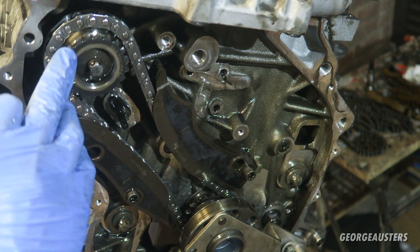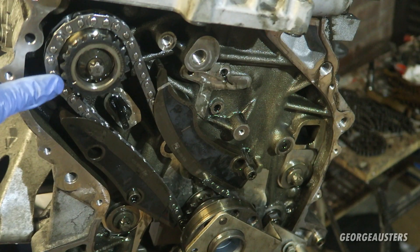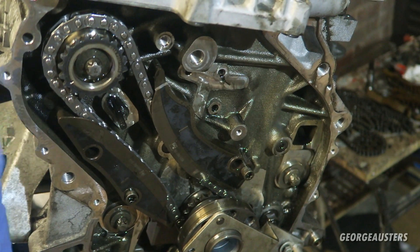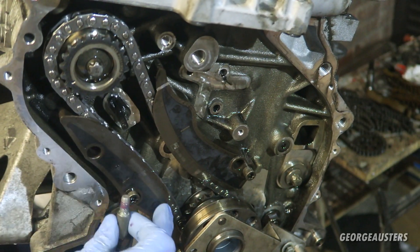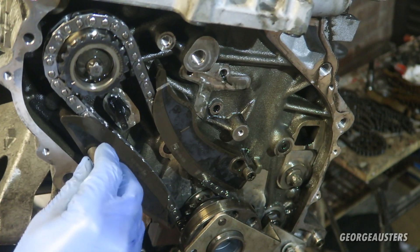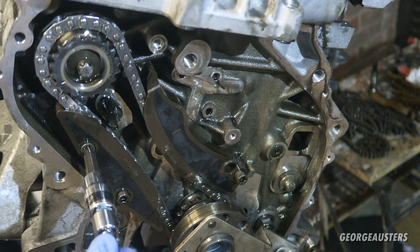Once you've got this chain all lined up and the sprocket is in place, the marking on the sprocket itself will line up with the marking on the casting. The guides are in, with some loctite on the bolt, and these have to be torqued up to 20 newton meters.